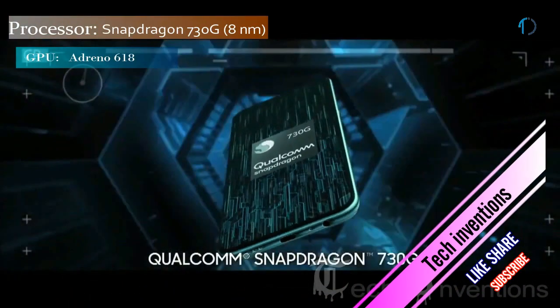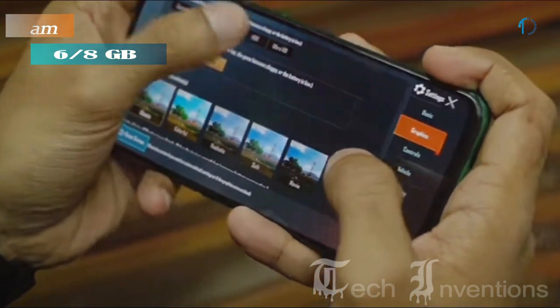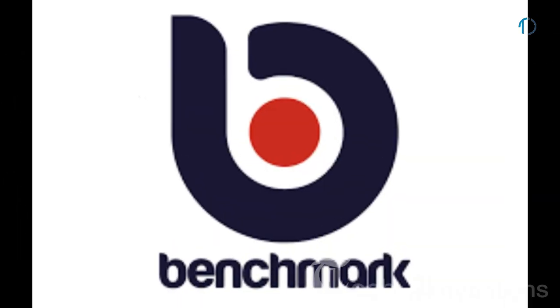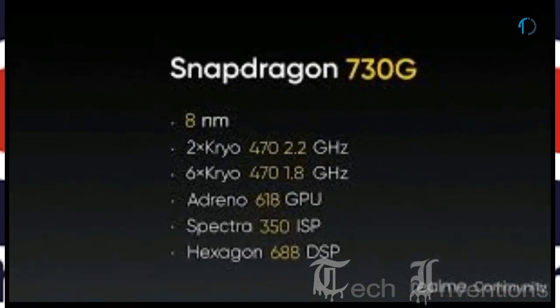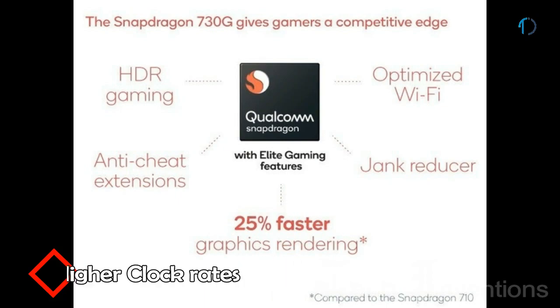The Realme X2 is based on a 1.8 to 2.0 GHz octa-core Qualcomm Snapdragon 730G 8nm processor with Adreno 618 GPU, packed with 6GB and 8GB of RAM options. The Adreno 618 is an upper gaming platform for upper mid-range devices; according to benchmark ratings, it is 14 to 30% faster than the Adreno 616 in the Snapdragon 710, and the 730G's performance is 15% faster due to higher clock rates.